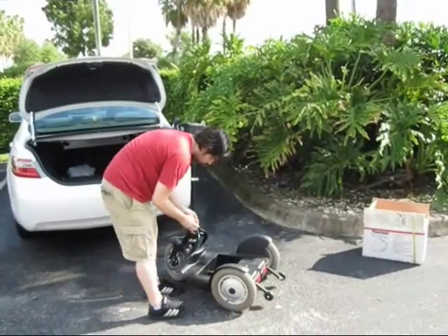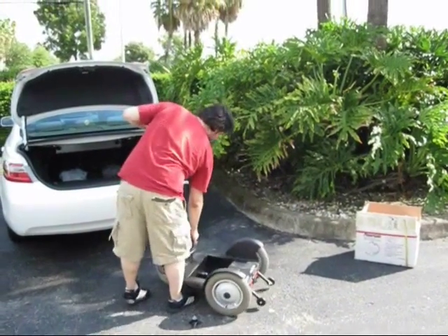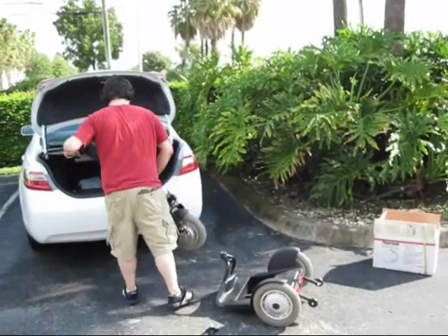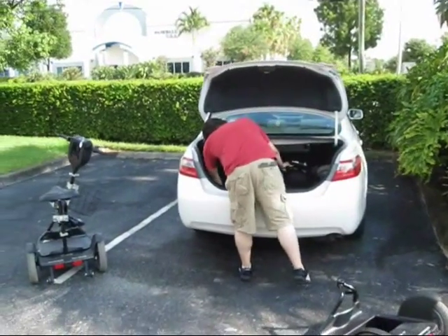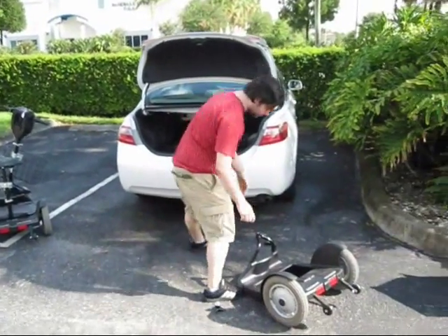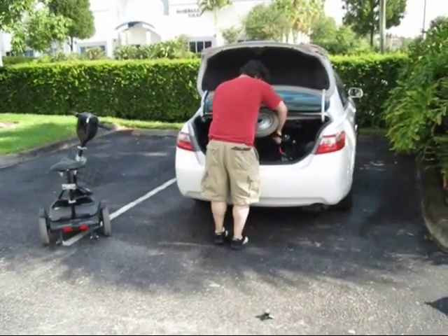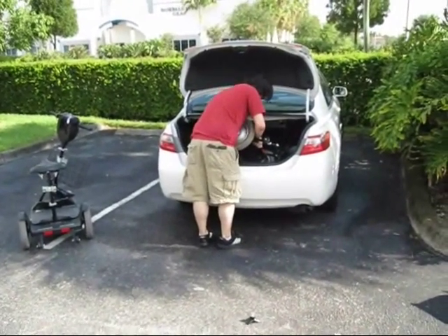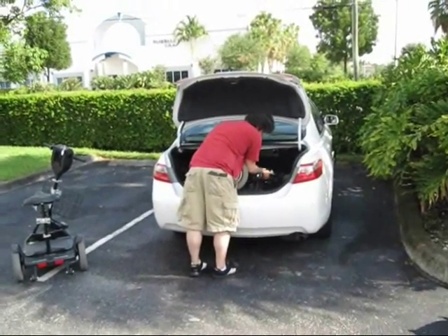You take out the two parts, take out the battery, remove the front part — comes apart very easily. Once you have the things apart, you take the controller and place it in the trunk. Take the bottom portion, place it in your trunk. Just three pieces. Easy to disassemble and easy to assemble.